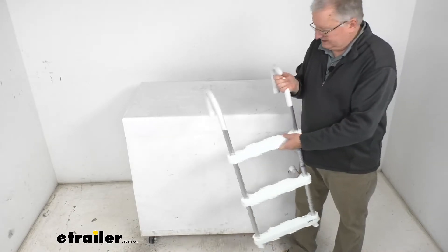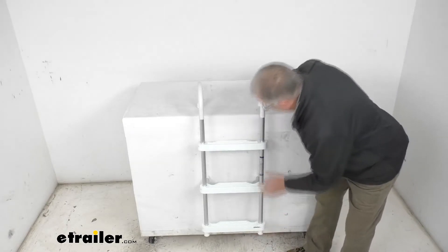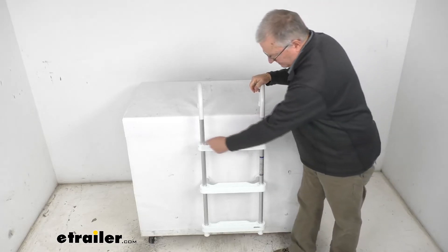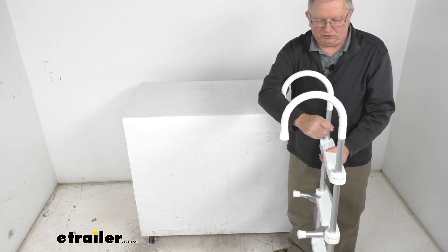A few specs on this: the weight capacity is 250 pounds. Total height from the very bottom to the very top of the hook is 40 inches. Total width at the widest part — which is the step — is 15 inches. The hook depth, as mentioned, measures seven inches.